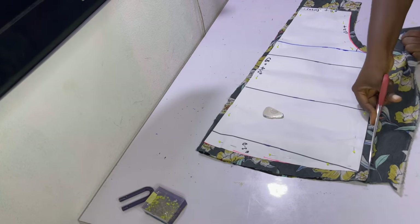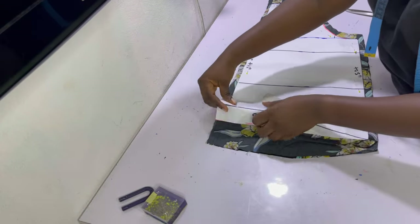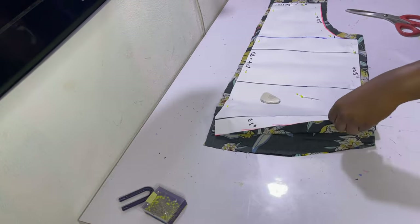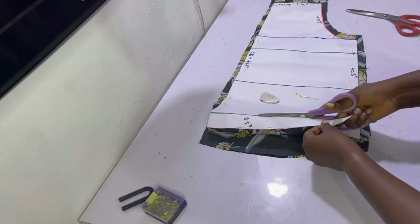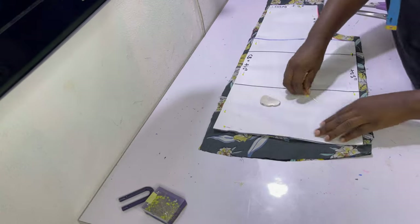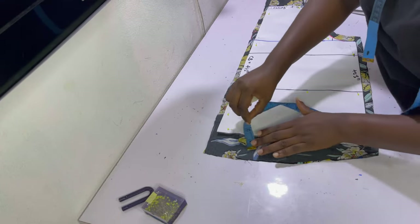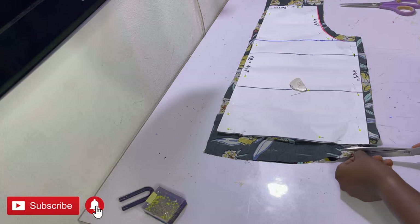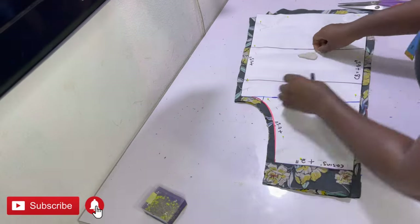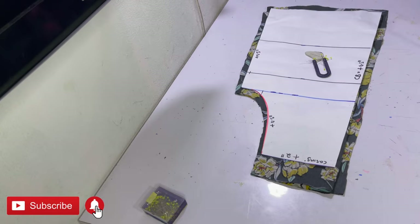After cutting out the back pieces, it's now time to sort out the hem. Slightly unpin the bottom and fold the front part in. You can fold the paper if convenient or cut off the excess on the paper. I decided to cut off the excess curved part I had added, then folded the fabric in and pinned it back in place. After pinning, I marked out a one-inch allowance and cut off all the excess, making the front part slightly longer at the hem than the back piece.